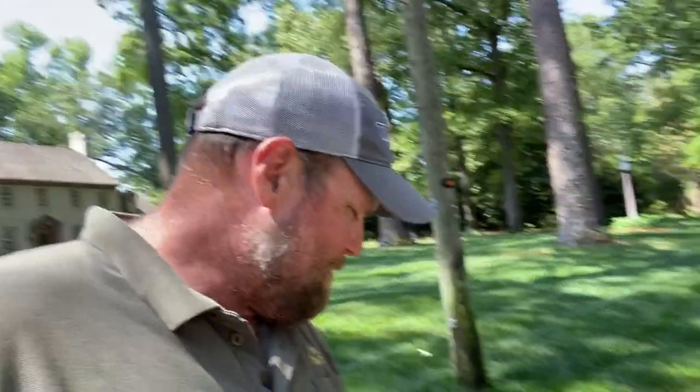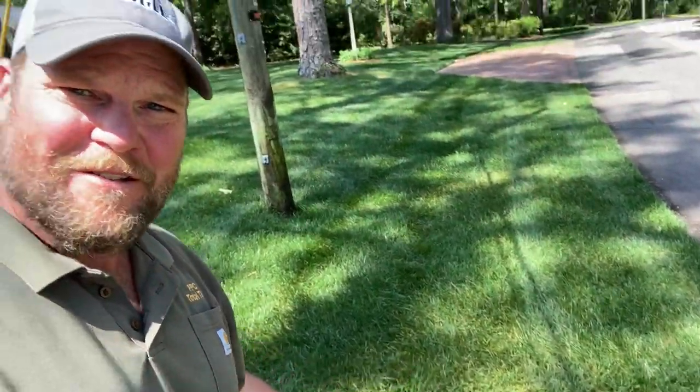He wanted his treated so I went ahead and knocked his out. Generally I can just let this go and with the vigorous springtime growing it'll grow right out. It really didn't this time on this yard, so I'm going to go ahead and treat it now. It's not a big deal to treat — I'm just going to spray a full rate of Propiconazole on it. It kind of spread around throughout the yard and some spots look a little worse than others, but it'll quickly recover.